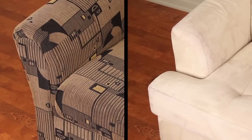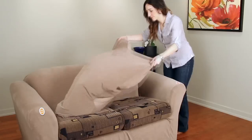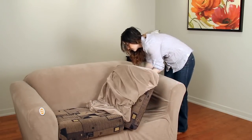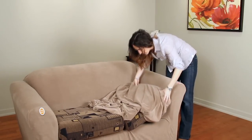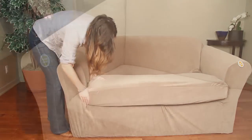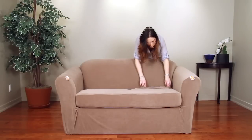One side of the bench cap is made to fit T cushions and the other side is for bench cushions. Insert the seat cushions into the bench cap. Smooth any excess fabric and tuck the creases to achieve a form fit.